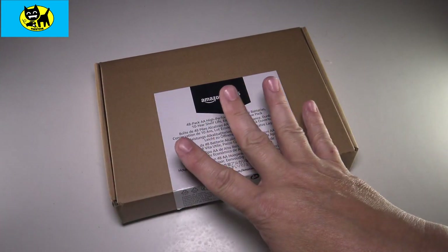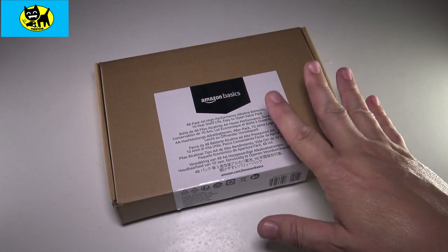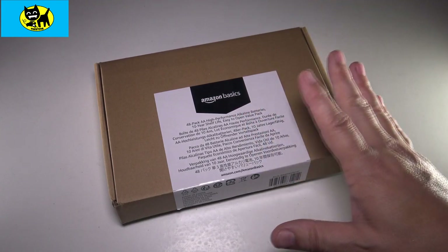Hey friends, Tux here. With all the electronic devices in your home, you probably are like me and you're constantly running out of batteries. I've done a few videos back in the past about different batteries, both rechargeable and not rechargeable that I use.